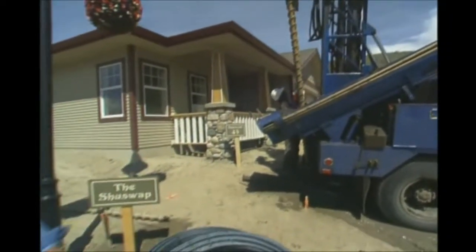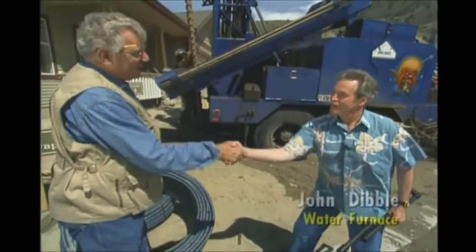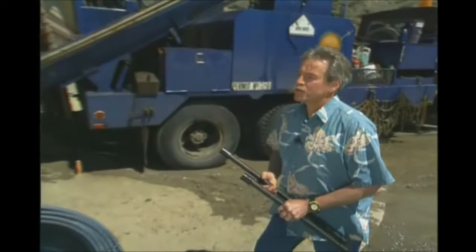This is where it all takes place, right at the drilling rig, because they're drilling a hole down in the ground. John from Water Furnace explains: geothermal is a system whereby we use the earth's mean soil temperature to extract heat to heat the home in the winter, and we use it to dump heat in the summertime for air conditioning.